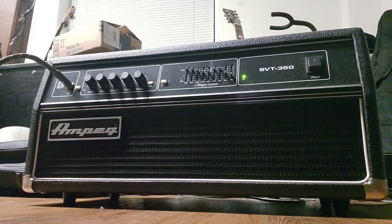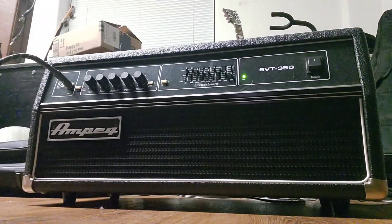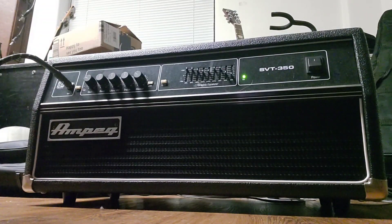There were earlier versions with kind of a silver faceplate and a red, white and blue SVT 350 logo that I think ran from about 1997 to 2005. There's no tonal difference between them. This is literally just a B2 in an SVT head shell, which is really cool.